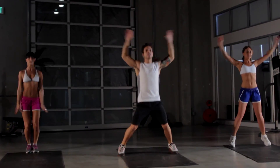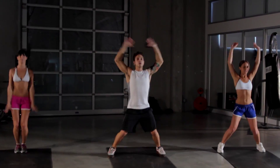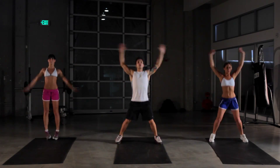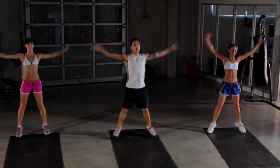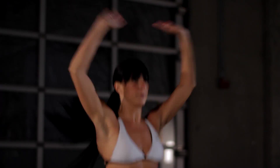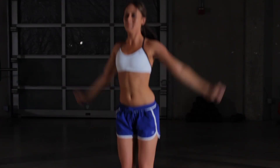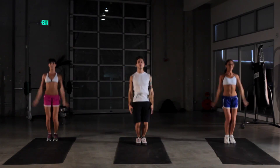We got 30 seconds left of our jumping jacks. Remember to keep breathing. Really feel that — get our heart rate going, get the blood flowing. All of our joint fluid going here. We got 10 seconds left. Get the synovial fluid warmed up.